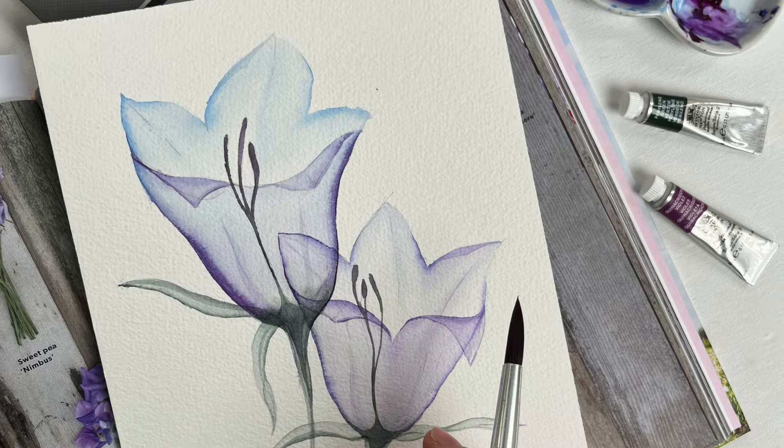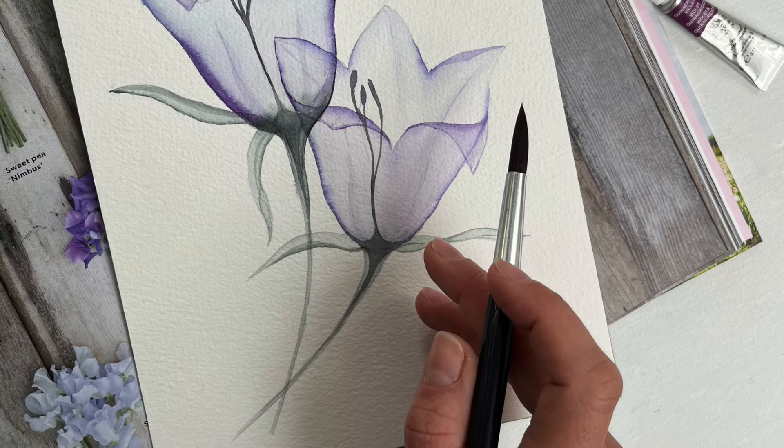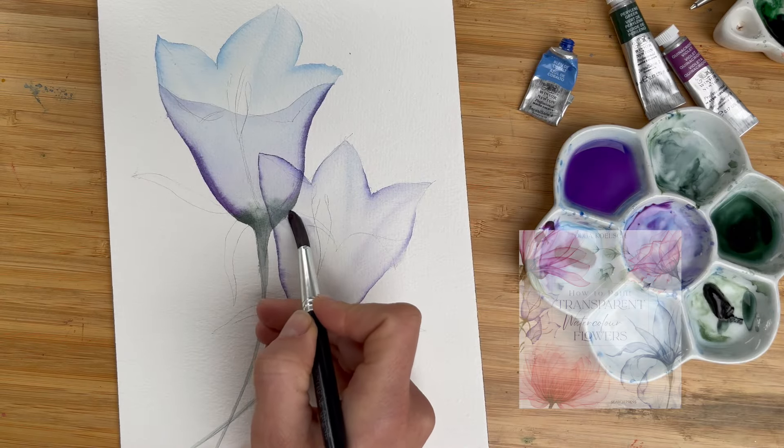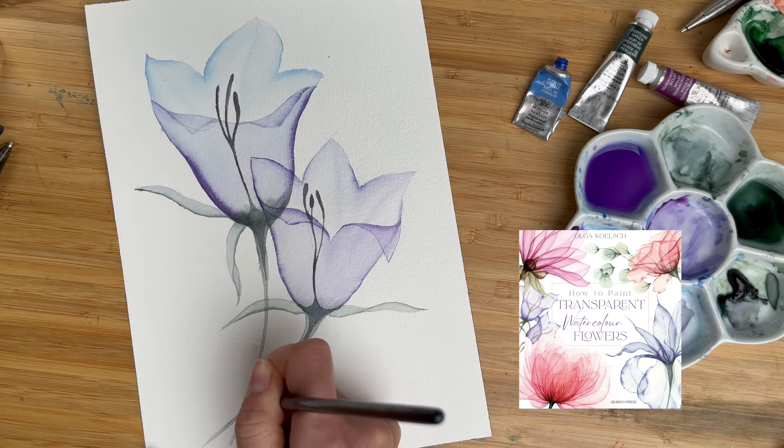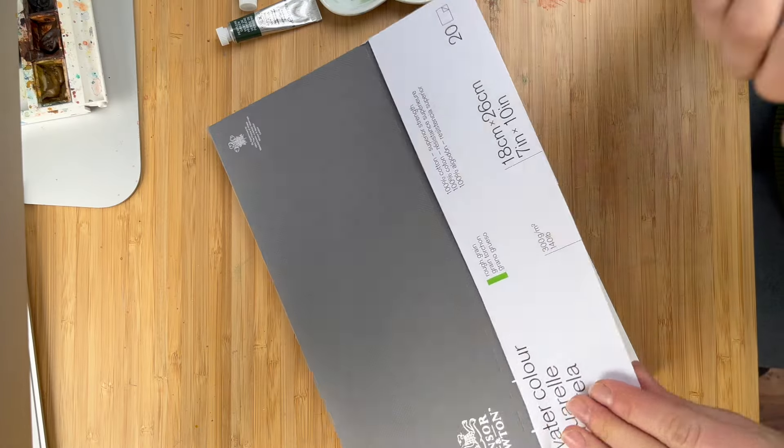Hi friends! I'm Olga Kölsch and welcome back to my studio. Today we are going to paint bluebell flowers or hairbell flowers in my favorite transparent technique, which you can also find in my book. I hope you will like this lesson. Let's paint!